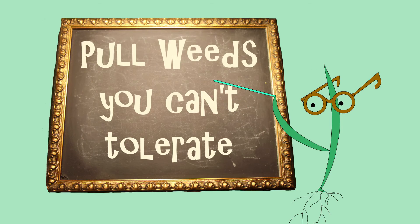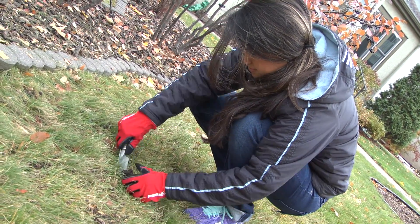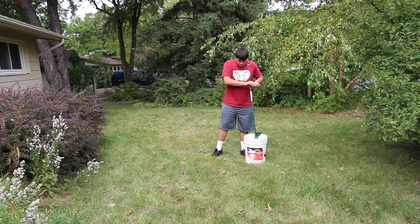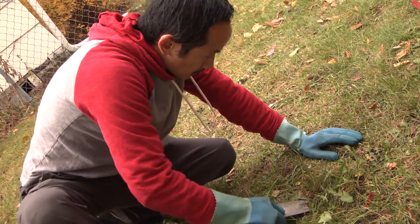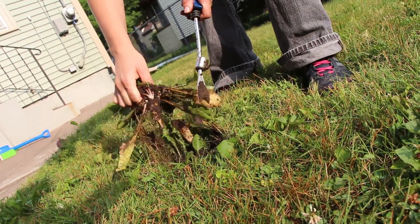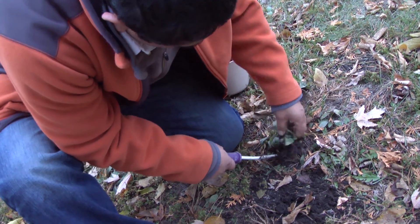Next, try removing weeds without herbicide. Pulling weeds is the method of removing weeds that is best for the environment. Pulling weeds is a short-term solution, but it can be effective if you keep up on it. Here are some tips for effectively pulling weeds: pull weeds when they are small and still growing, get dandelions before the flowers bloom, and when removing weeds, try to get as much of the roots as possible. There are many tools for pulling weeds — experiment and find out which ones work best for you.